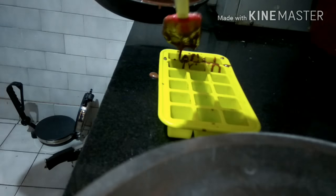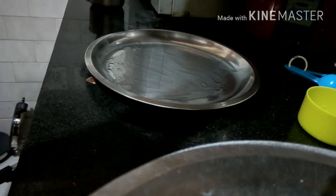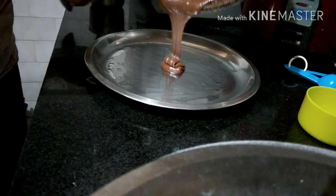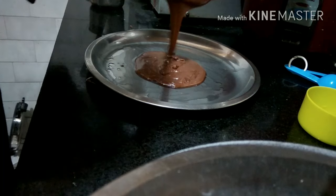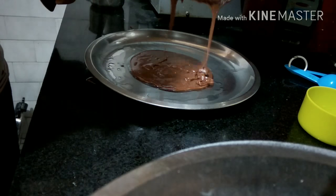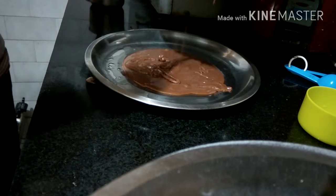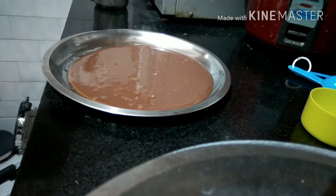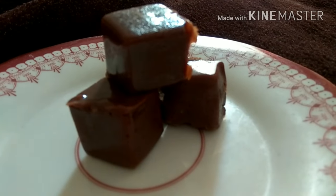If you don't have a chocolate mould, what you can do is allow the mixture to cool and let it set for some time, then cut it into shapes of your choice. And the chocolate toffee is ready.